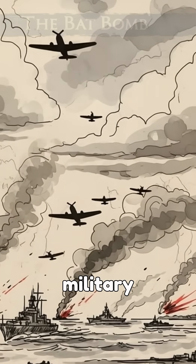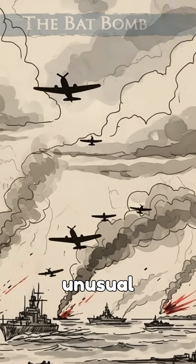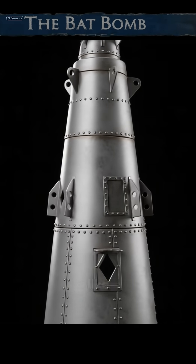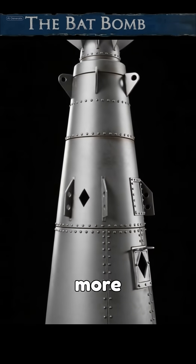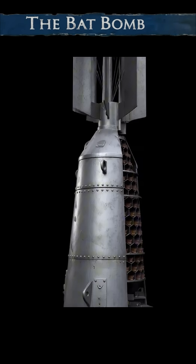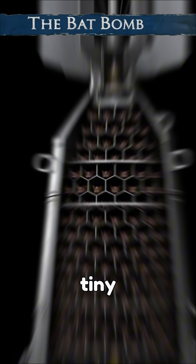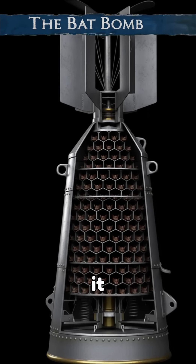During World War II, the U.S. military experimented with an unusual weapon known as the bat bomb. This device consisted of a bomb-like container divided into more than a thousand small sections, each holding a Mexican free-tailed bat in hibernation with a tiny incendiary device strapped to it.